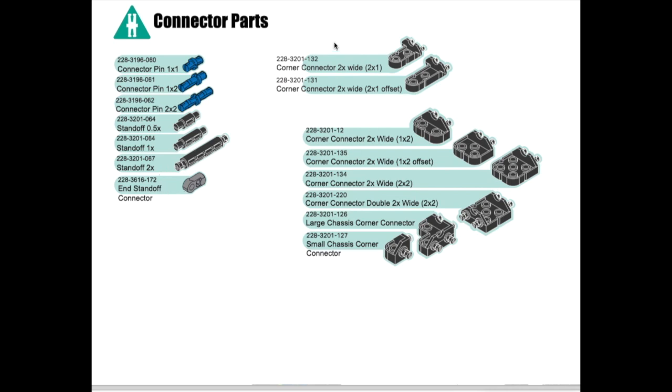Over here you will see corner connectors. We have a two by one — two long by one wide — corner connector with two connection points at the bottom so it's 2x wide. This is the same thing except it has a little extra space, so it's called an offset. Here we have a 1x2 two holes wide, and a 1x2 offset that's two times wide. The names here for all the corner connectors match the names of the parts in your folders in Onshape.